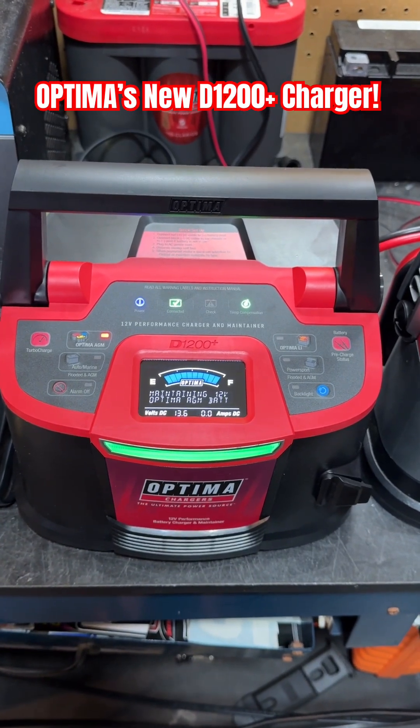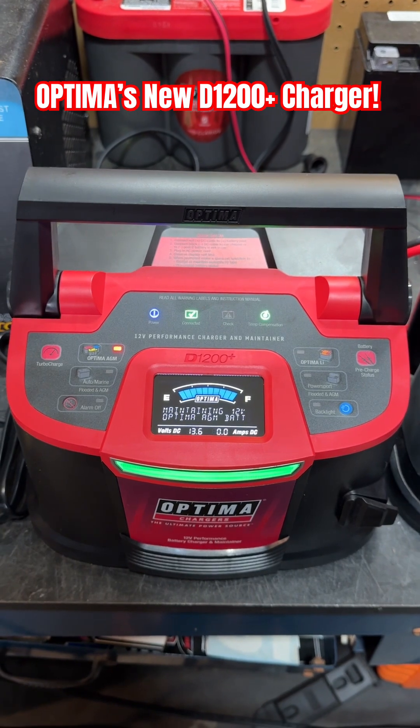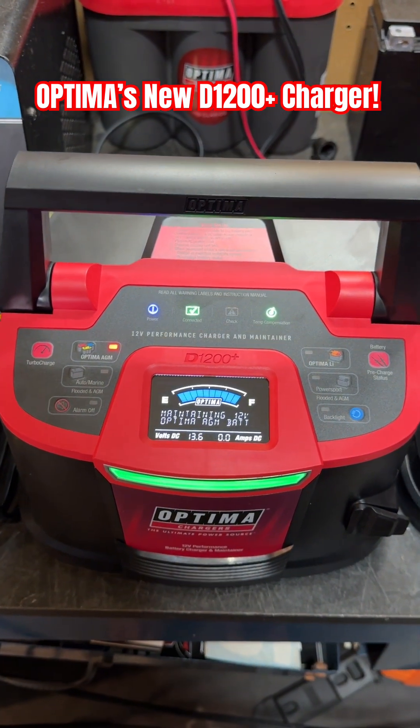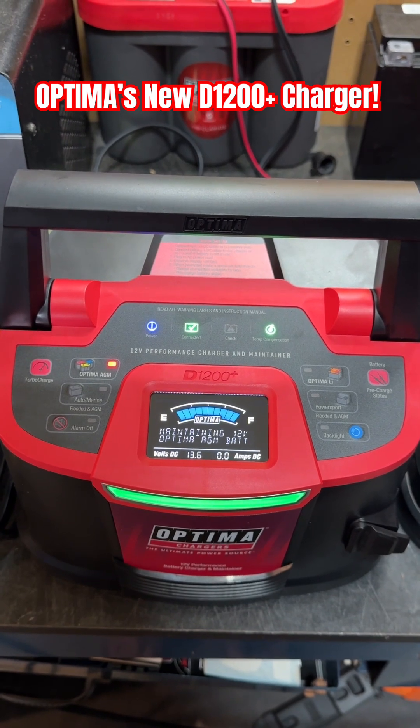Optima Jim back in my garage with Optima's all-new D1200 Plus 12-volt battery charger and maintainer. It charges lead-acid batteries that are both AGM and flooded, as well as lithium batteries.